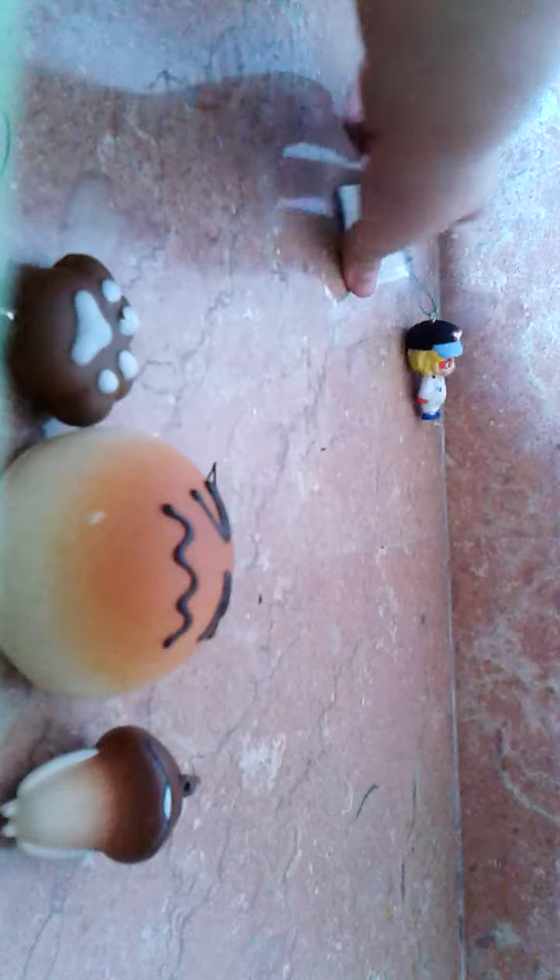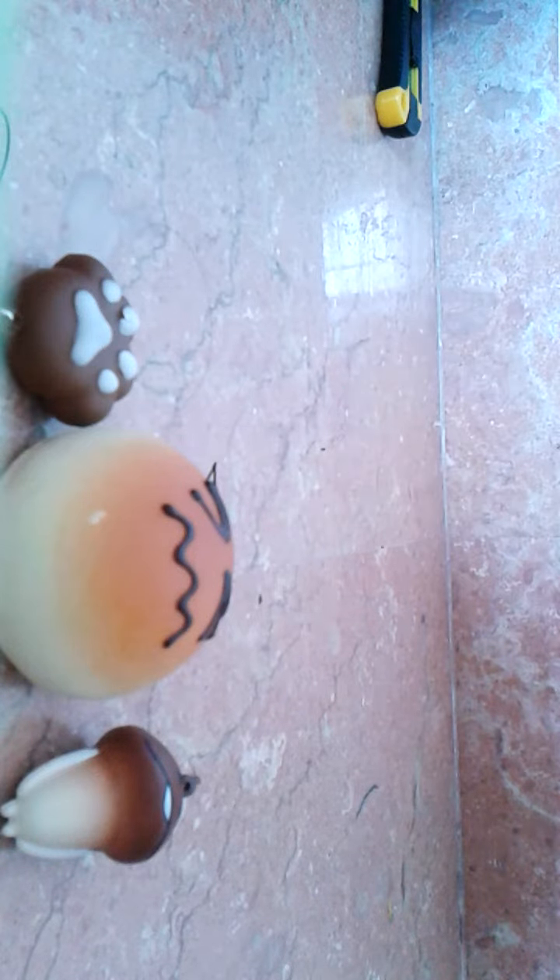I'm going to eat this baby. Yeah, squishy. I'm going to eat this. It's really soft.